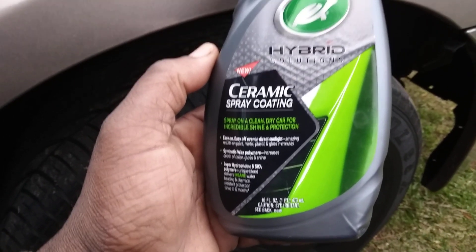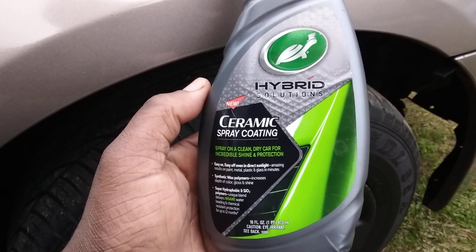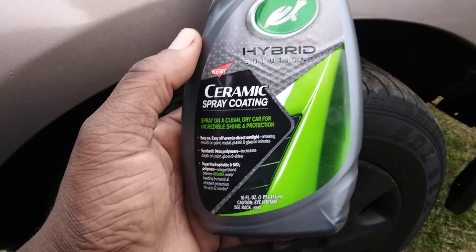Easy on, easy off — amazing results on paint, metal, plastic, and glass in minutes. The synthetic wax formula increases the depth of color, gloss, and shine. This is the fastest winter protection product that you can get that also adds gloss.